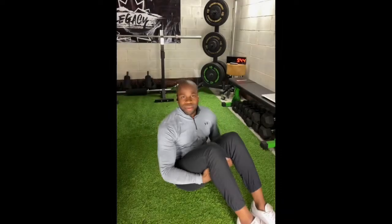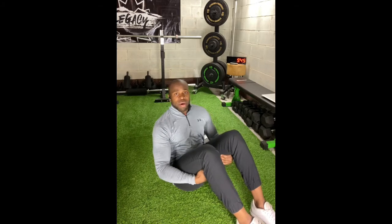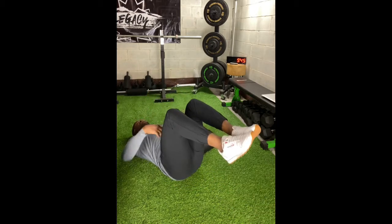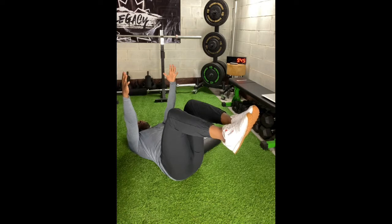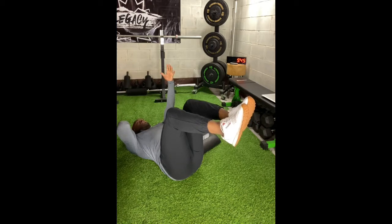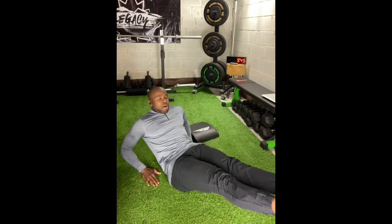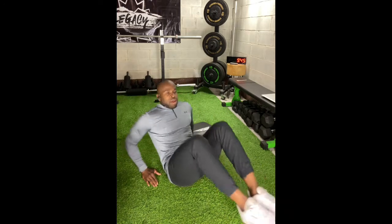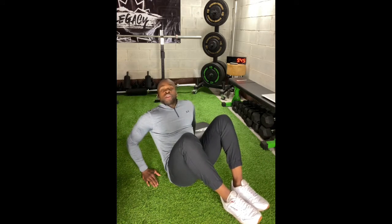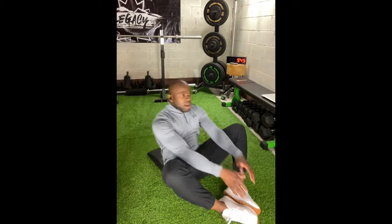Immediately after the 20 seconds of sit-ups, go right into your dead bug hold. On your back, pressing down through your low belly, legs at 90 degrees, hands up overhead — hold for 20 seconds. Right after that, move into your slow leg extensions: legs go out, legs go in, continuously for 20 seconds. Then go right back into sit-ups for round two.